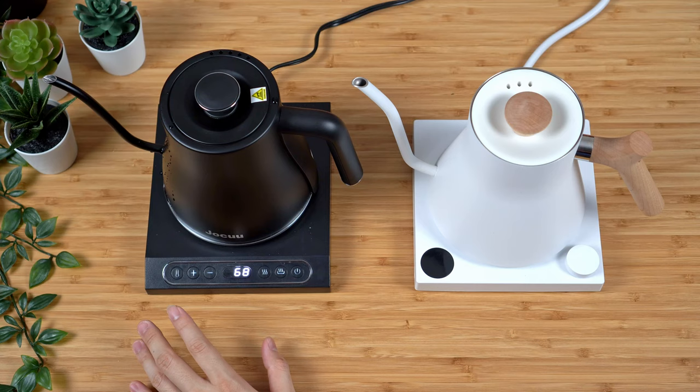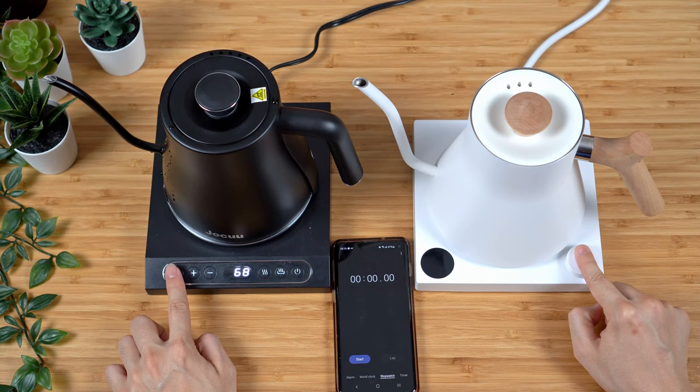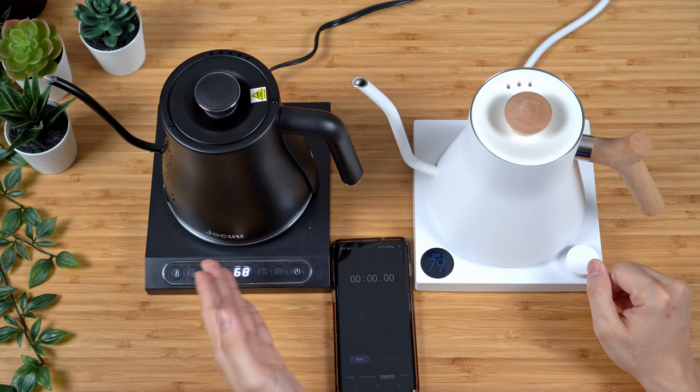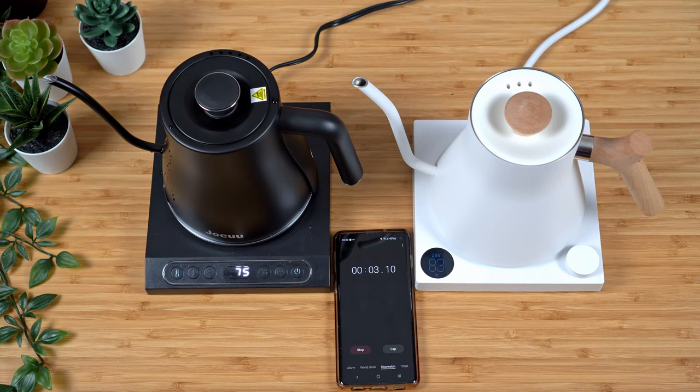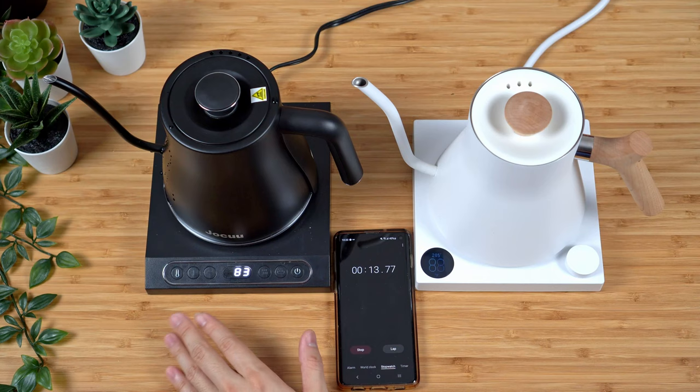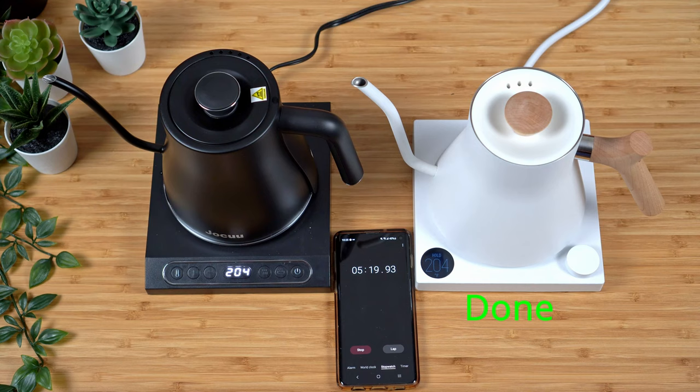We're going to start both kettles and see how long it takes to reach our target temperature. I'll turn on the Fellow EKG, set the temperature to 205°F, and set the target temperature on the JOCUU to 205 as well. A double beep signals this kettle is starting to boil. The JOCUU's temperature display does seem a little jumpy right off the bat — it started around 68°F while the EKG was around 77°F — but it's definitely catching up.